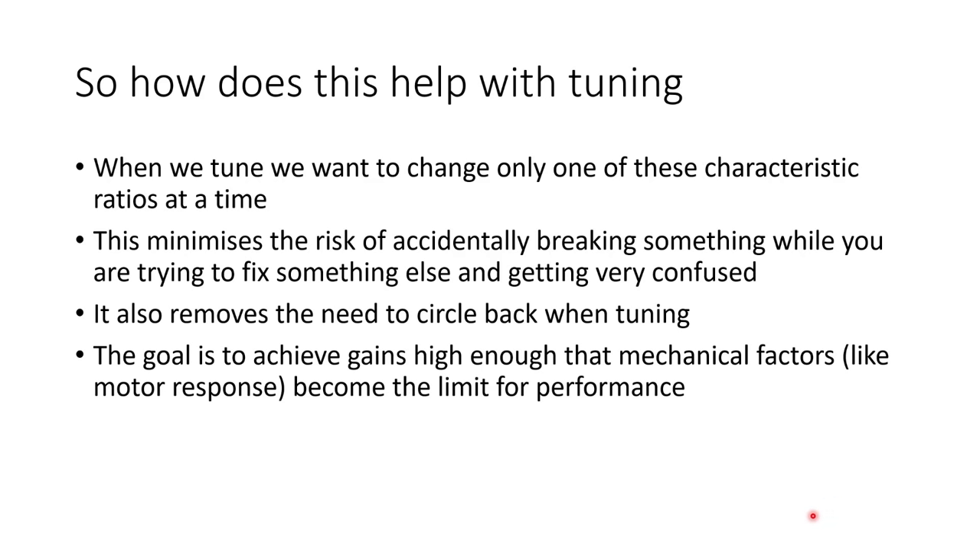When tuning, we only want to change one of these characteristic ratios at a time and keep the other two ratios constant. This minimises the risk of accidentally breaking something while trying to fix something else. It also removes the need to circle back when tuning. The overall goal is to achieve gains high enough that mechanical factors — like the power of your motors and the rate at which they can speed up — become the limiting factor rather than the values in your PID controller.